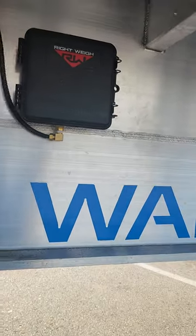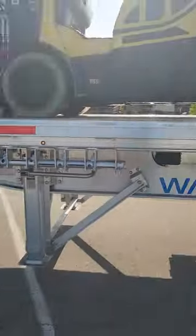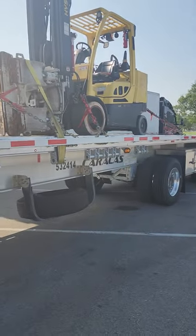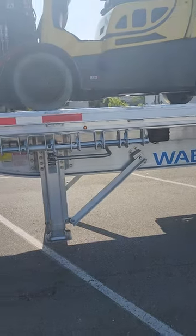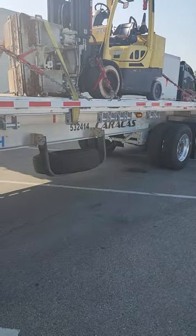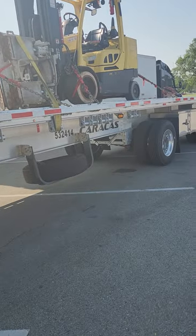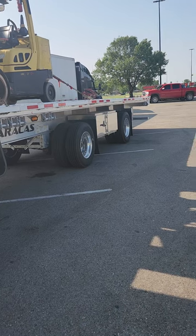This is Caracus Transportation — brand new Wabash trailer. They've got several more brand new trailers. I love this trailer, guys. It has lights all down the side that all blink when I hit my turn signal. I have two toolboxes on this, and I really like this trailer. I have 20 winches front to back — one, two, three, four, five, six, seven, eight, nine, ten, eleven, twelve, thirteen, fourteen, fifteen, sixteen, eighteen, nineteen, and twenty. Yes, I have twenty.